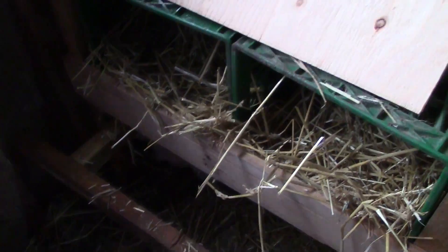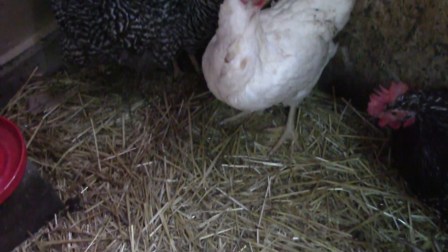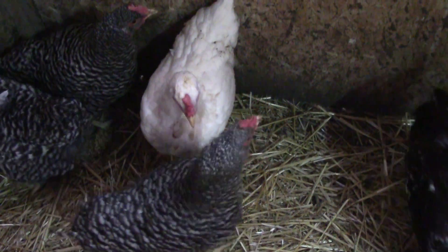Nice job, Papa — one for each hen. We could put 12 in here but we don't. We have kept three of our older laying hens. As you can see, they still have nice yellow feet, which means they're still laying. We kept three of them because those are the crossbreeds I've bred over the last few years.